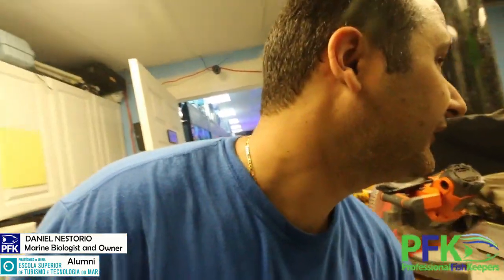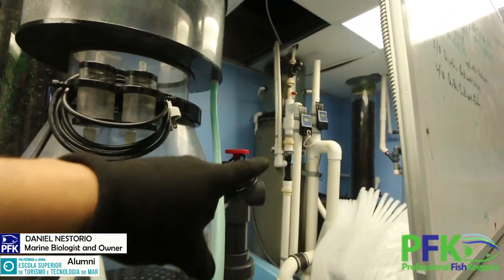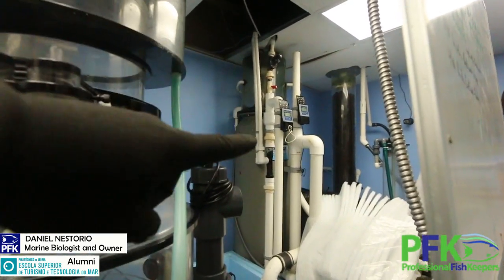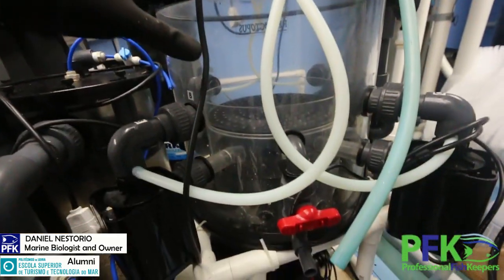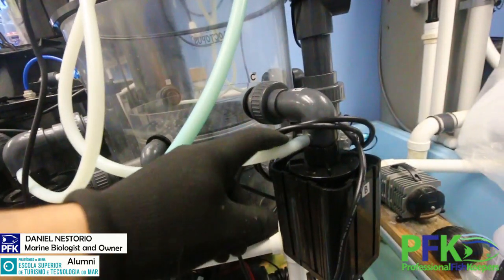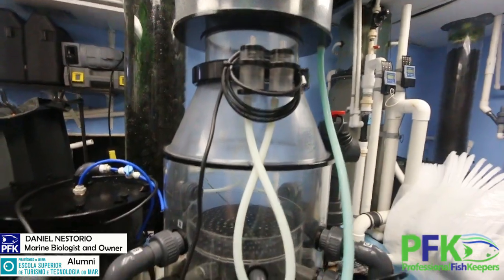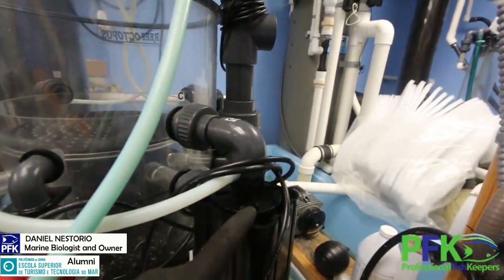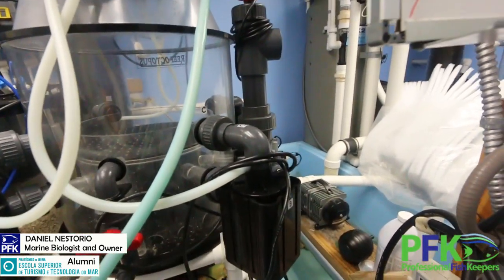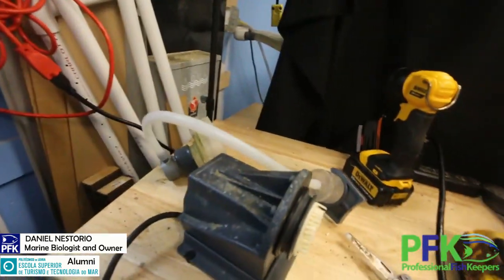I'll keep you guys posted when the time comes. There's that RK2 skimmer — that thing is tall, that's really big, that's commercial grade, for three to five thousand gallon tanks. But this one, while smaller, is still pretty big for the regular hobby. It's got four pumps, the air goes right here and mixes. This pump is definitely not as good as that other one I'm working on — I've had problems before.